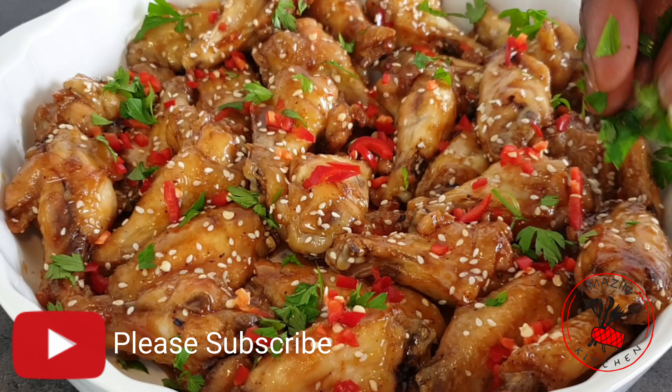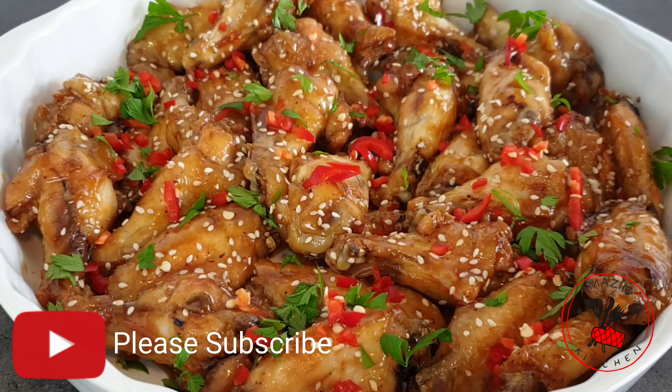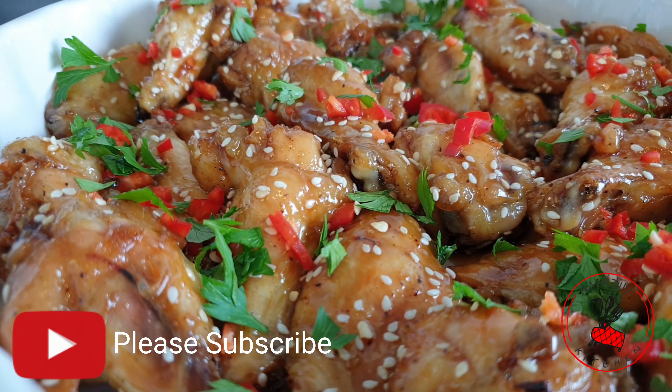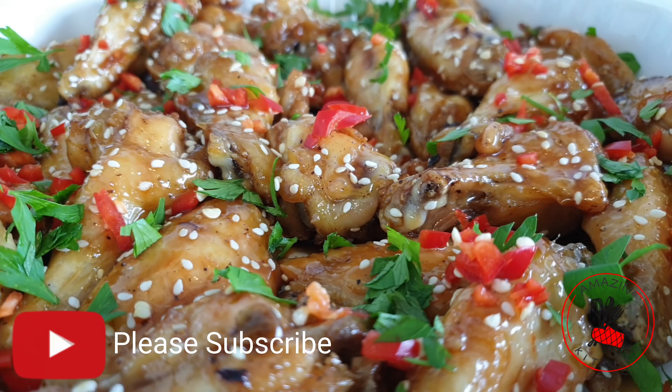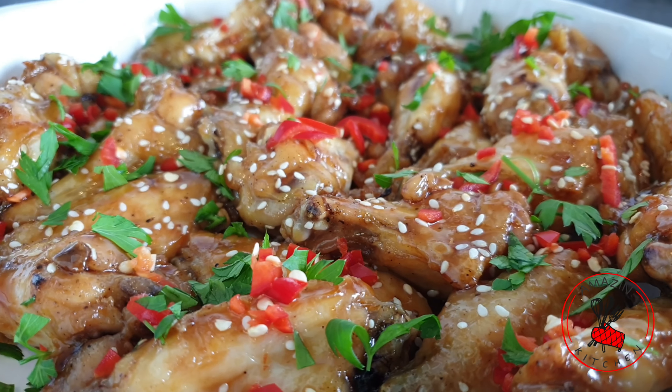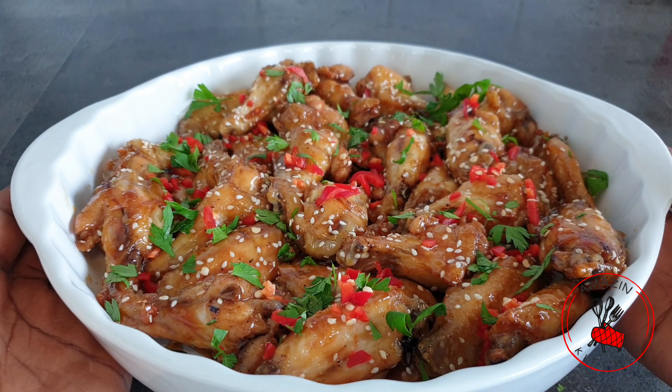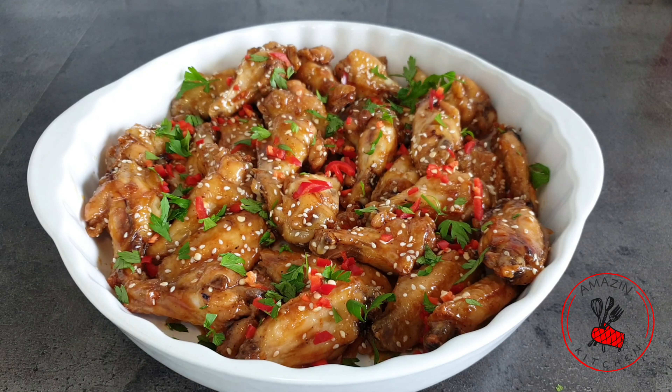Guys, remember that cooking should always be fun and exciting, so try to cook each meal with love and see it radiate through the hearts of your family. Thank you so much for watching, and see you in my next video. Bye bye!